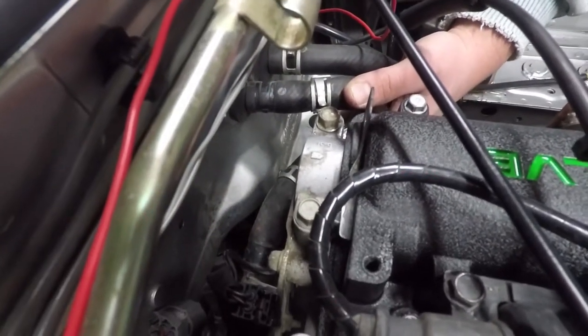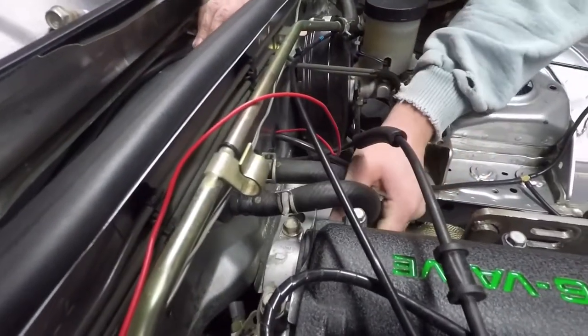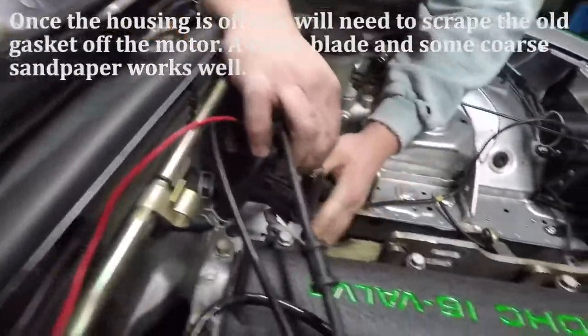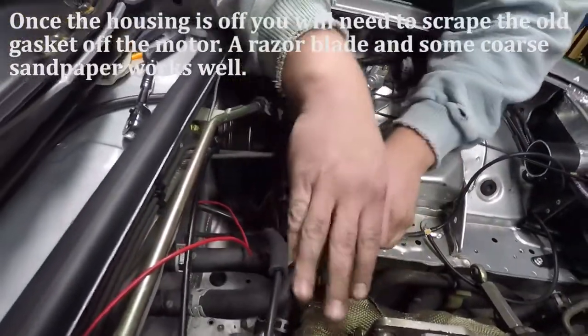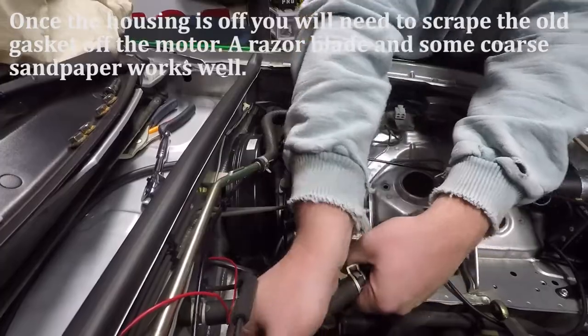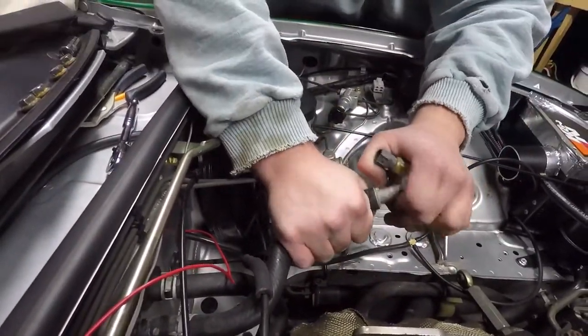We just got the bolt and the nut off the stud, so it popped right off. The heater hose was super hard so we just left it on. We're going to pull this out now — and there's the factory housing. Let's see if we can get it off the car at least, or I guess we can leave it on the car.